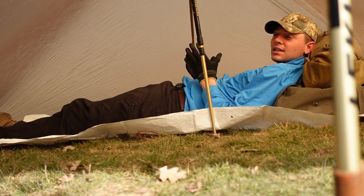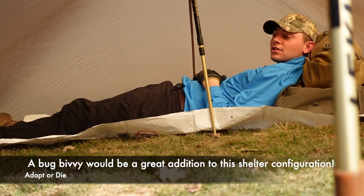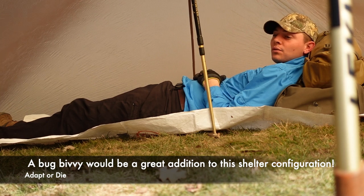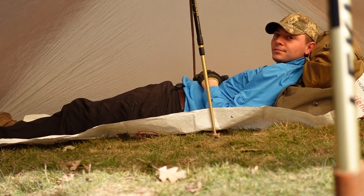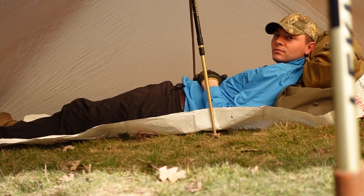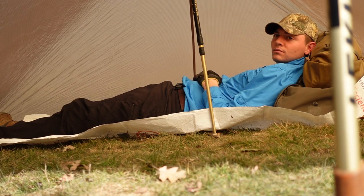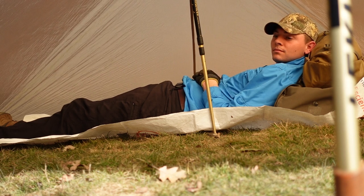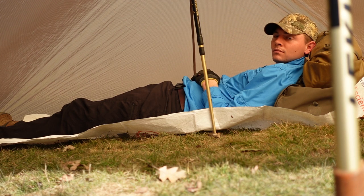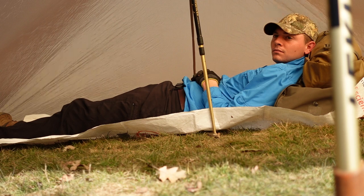Another thing — bugs. You know, with no bottom, bugs get in. If you're using this in the warmer elements, that's when the bugs are there. And even when you've got snow, you can definitely enhance your shelter with all that snow around the edges. So this could definitely be a winter trip piece of equipment for a shelter — I could definitely see that application.